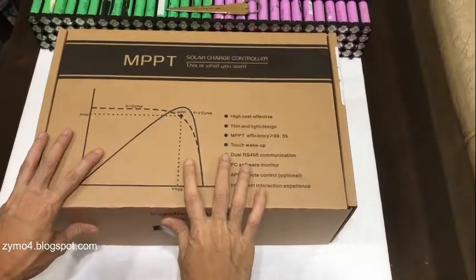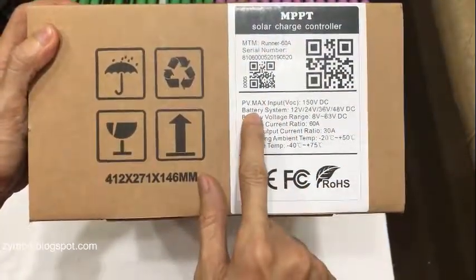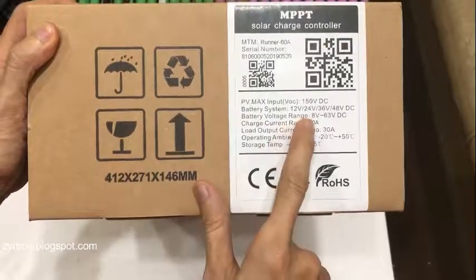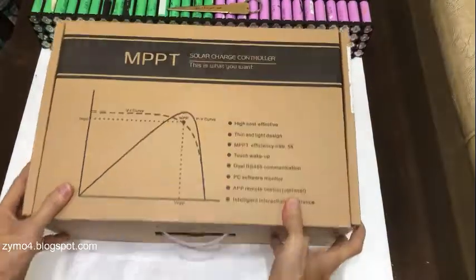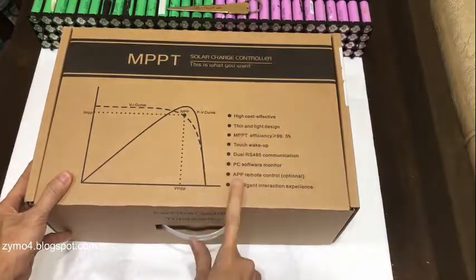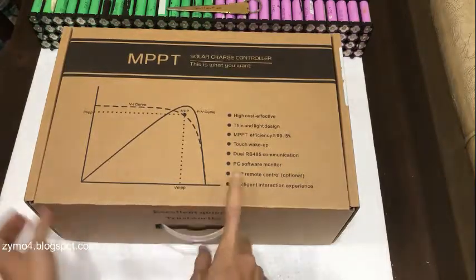Today we're going to unbox two iPanda SCCs. This first one is the model Runner 60 amps, so it can have a system voltage of 12, 24, 36, and 48 volts with a 60-amp current rating. It has a load output of 30 amps. This one has a touchscreen with touch wake-up, thin and light design, dual RS485, PC software monitor, and app support.